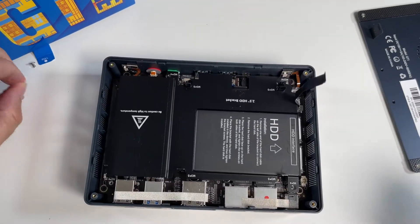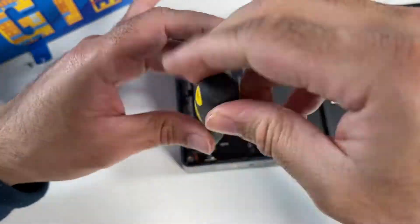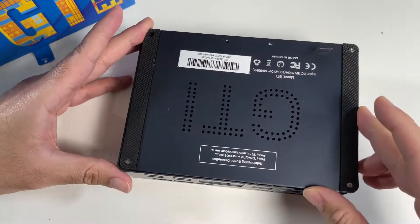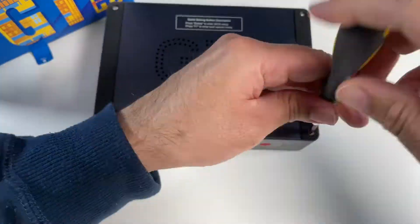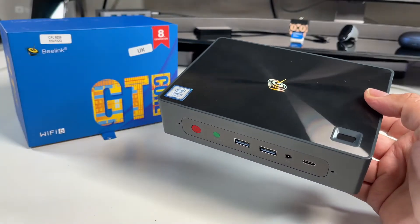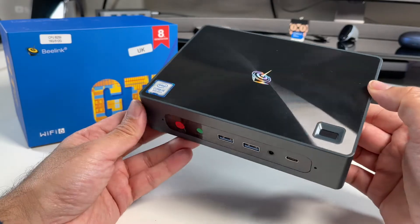Okay, let's close this up. Put the lid back on and four more screws to tighten. Impressive specs and upgrade options. Any questions, do let me know. Thank you so much for watching and I'll see you all in the next one.